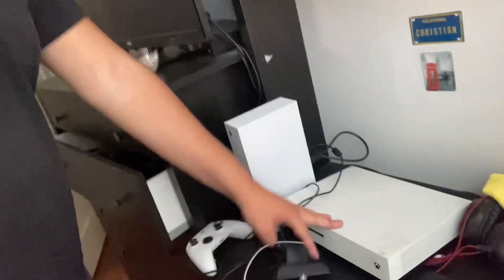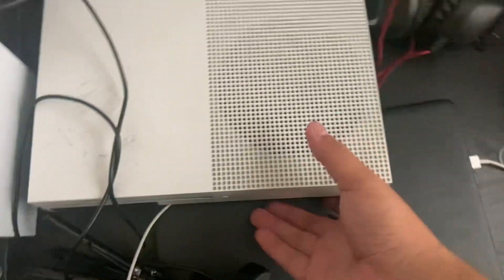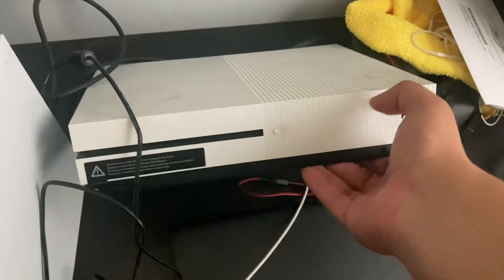What is up guys, your boy Quickscoping here, and today I'm gonna do a little bit of a different video. I'm gonna be selling my Xbox One S — yeah, this bad boy. I've had it for almost five years now.